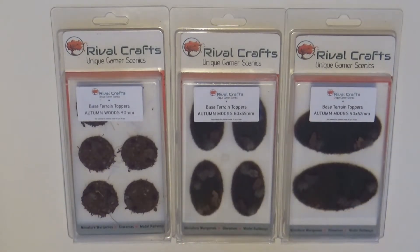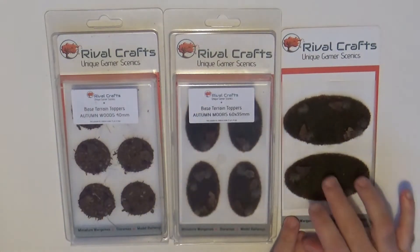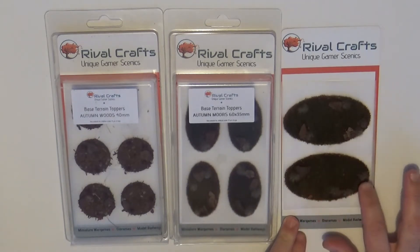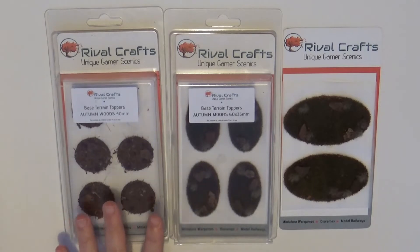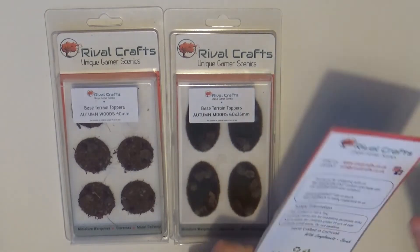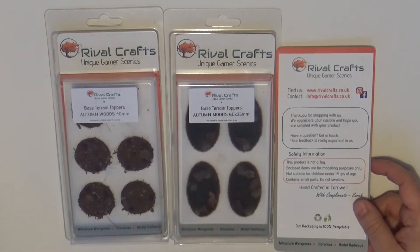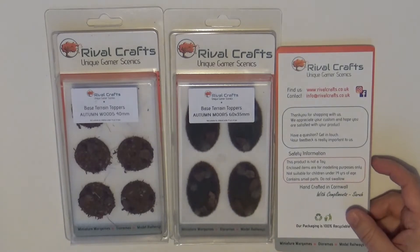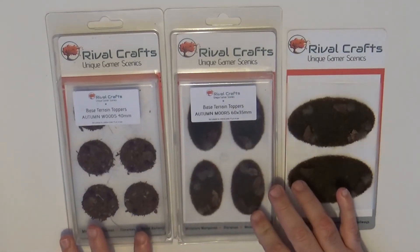These are like the tarp that you normally put, but this is like the shape of the base directly. So you have this presentation - you have the green thing, some stones, and some tarp put there. The cost and the wrong base - they have several colors and a lot of different types of terrains. I recommend you go to the website: www.rivalcraft.co.uk, and there you can find more about them and all the materials they have. I just want to review this type of base terrain toppers.